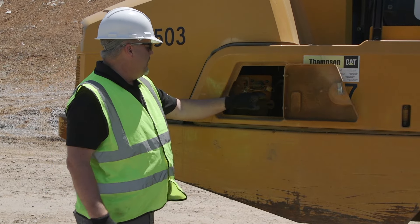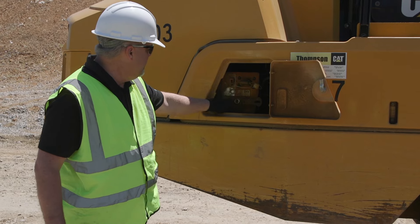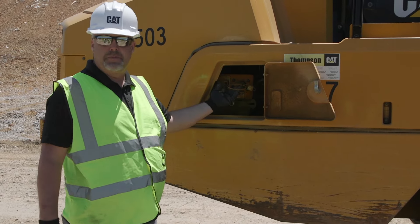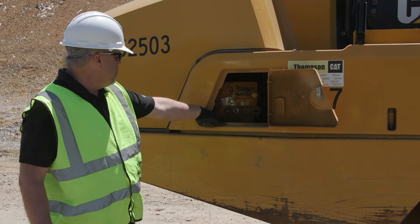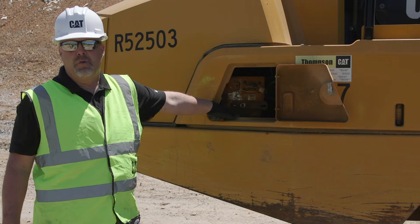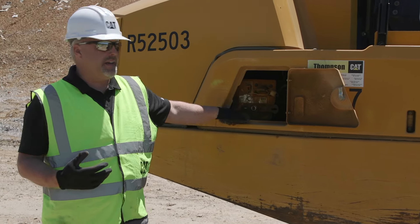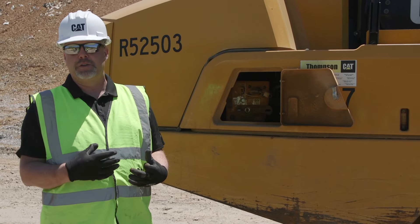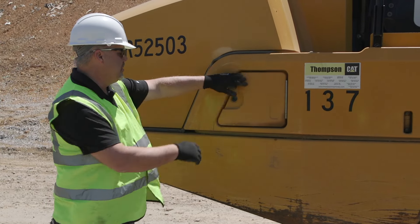Make sure I pull that out so as I walk around nobody else can come around and start that machine up. Inside here we've got a couple things: we've got our disconnect, a switch for our lights on the outside, my jump receptacle, and also my emergency shut off. Right down below here is our wait-to-disconnect light — it's the orange-amber light. Whenever that light is illuminated, I can't shut that disconnect switch off because that's allowing my DEF fluid to purge out of the lines back into the tank.